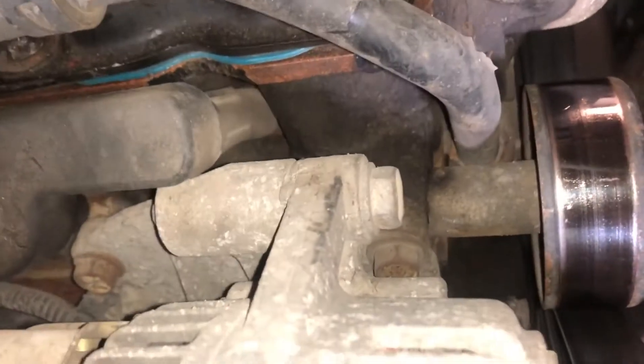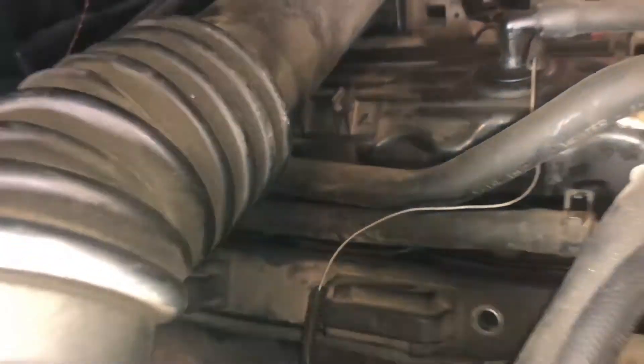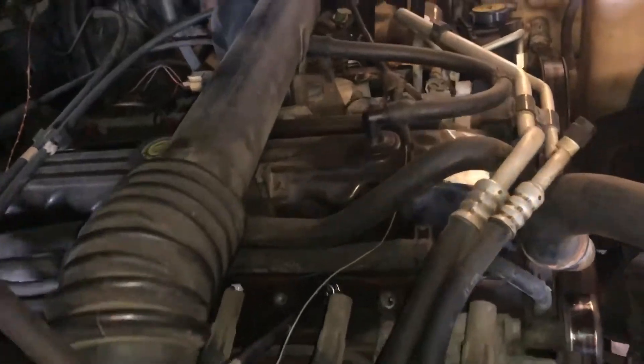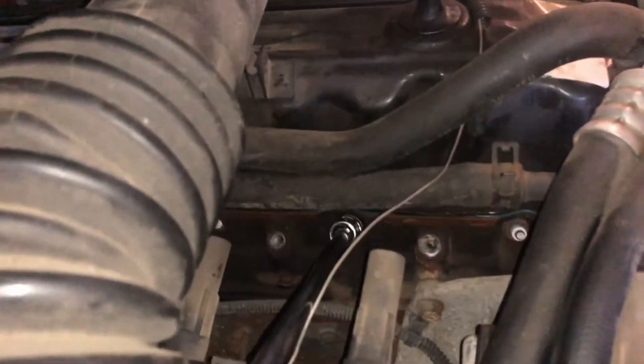...spark plug boots, so it's not just going to fall out of there. Get it loose and then we'll work it on out of there. There are a couple of hoses and stuff in the way. I'm not going to disconnect anything — I'm just going to finagle it out. There we go, we got the coil pack out of the way, just kind of shoved back a little bit. Now we can see all our spark plugs.